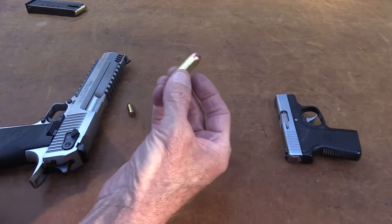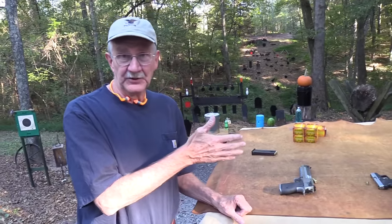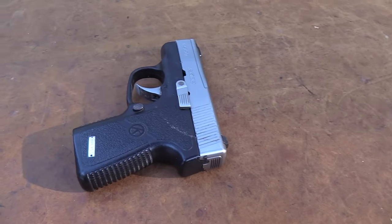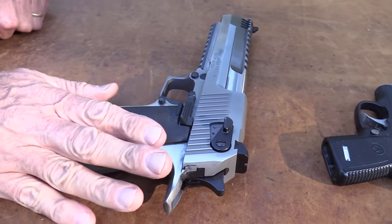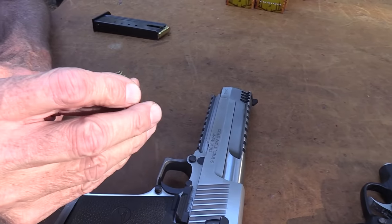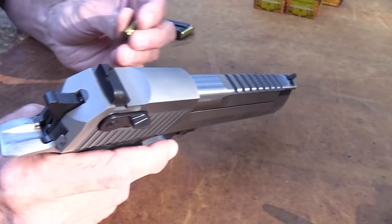Hickok45 here with a big gun and a little gun. This is the Mark 19 Desert Eagle and this is a Kahr P380. Coincidentally they're made by the same company — Kahr owns the company that makes Desert Eagles now, which is Magnum Research. Kind of interesting. This 50 Action Express round would be very difficult to get into that little firearm.